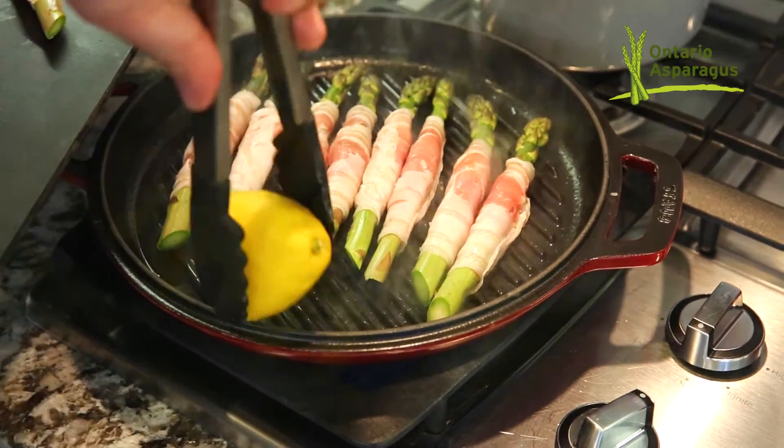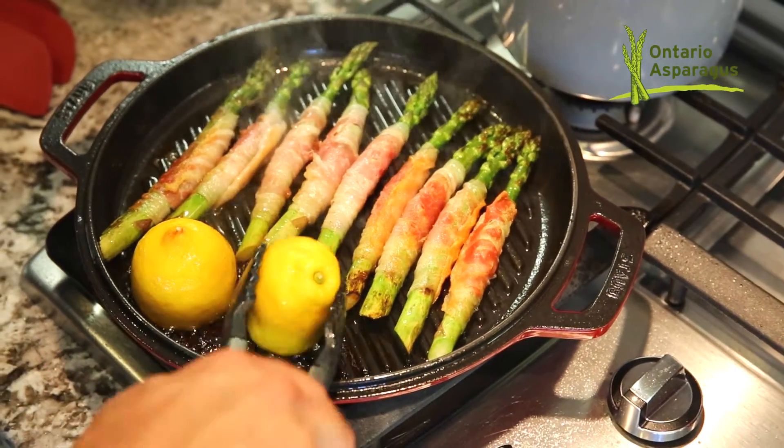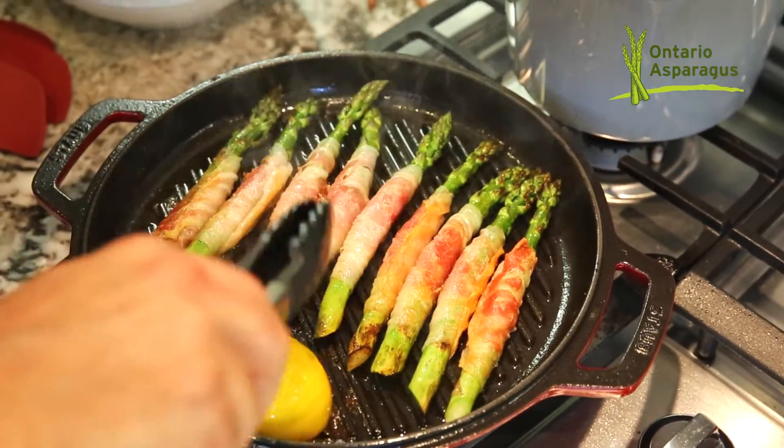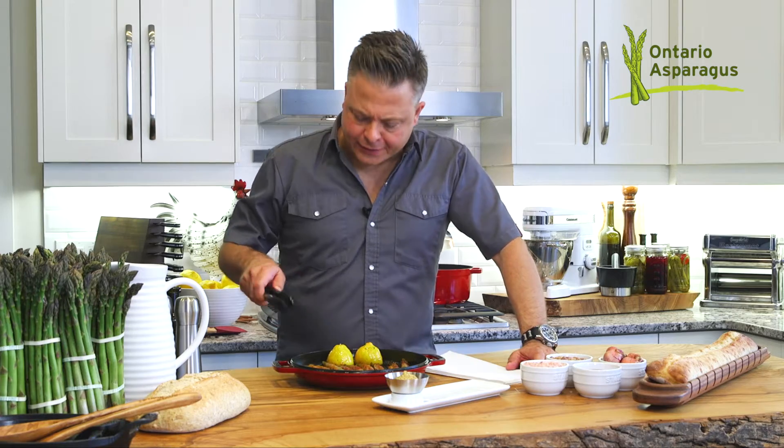Lemons on. You can see that grilling the lemons really caramelizes all the beautiful flavor. And as these char, I just simply turn them over. These crispy asparagus are ready to serve.